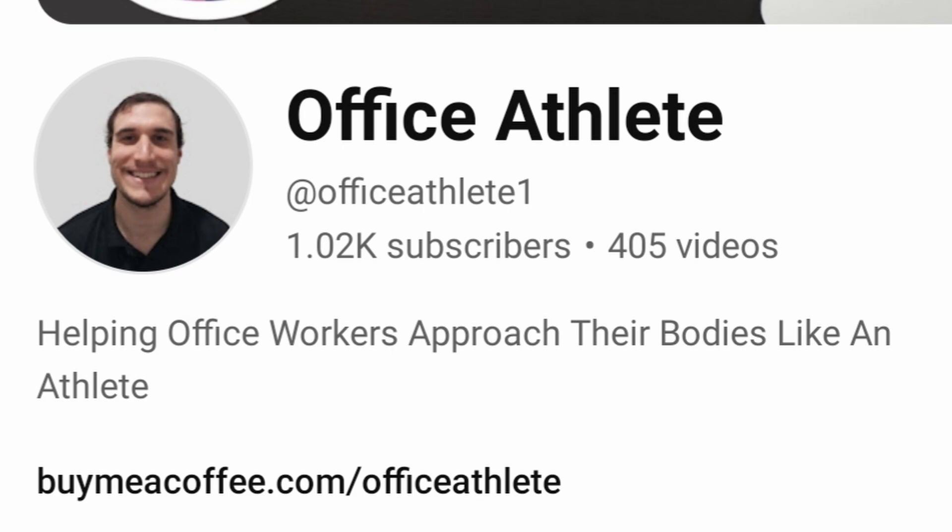Let me know in the comments if you've tried soleus push-ups throughout the day, whether seated or standing, and if you found any benefit. If you're finding value from this content, consider dropping a like or a tip — it really helps support the show.